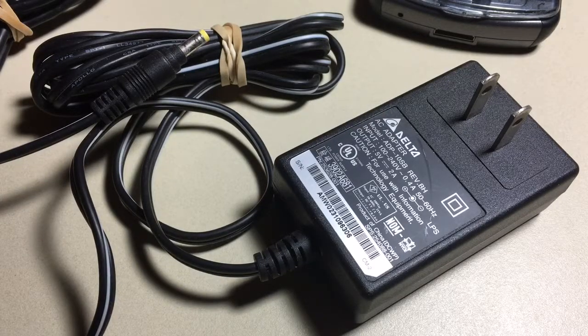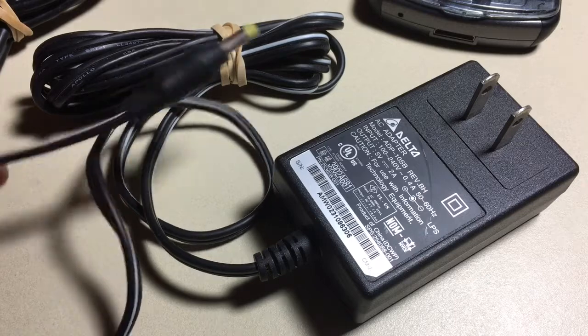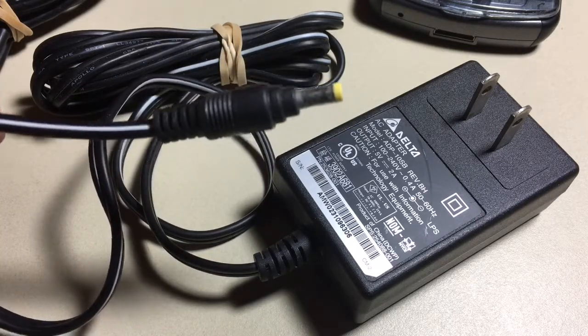Here is an older PDA HBI pack with its AC charger, a DC adapter, and a cradle. Notice the connector — it's a barrel connector on the end.